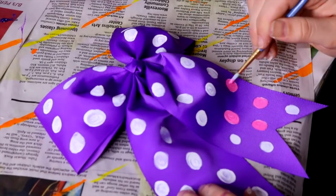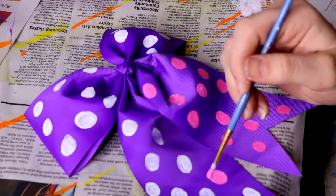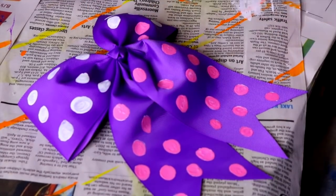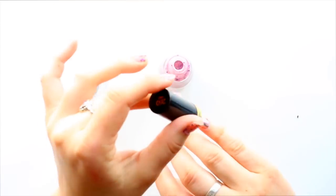I ran into Joann Fabrics and found one of those big cheerleader bows from the craft customization section — where all the tie-dye supplies are. I saw a purple one and decided to paint pink polka dots on it to finish off the hat detail.